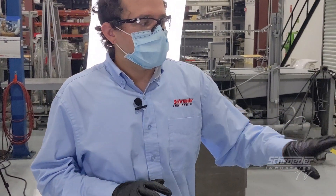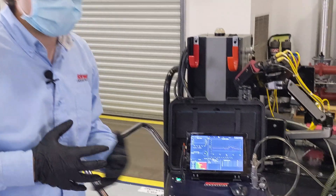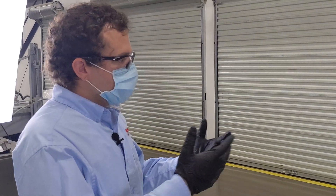This fluid, technically, depending on the operating conditions, would be satisfactory for the most sensitive of components — proportional valves, servo valves, high-pressure sensitive components of that nature.